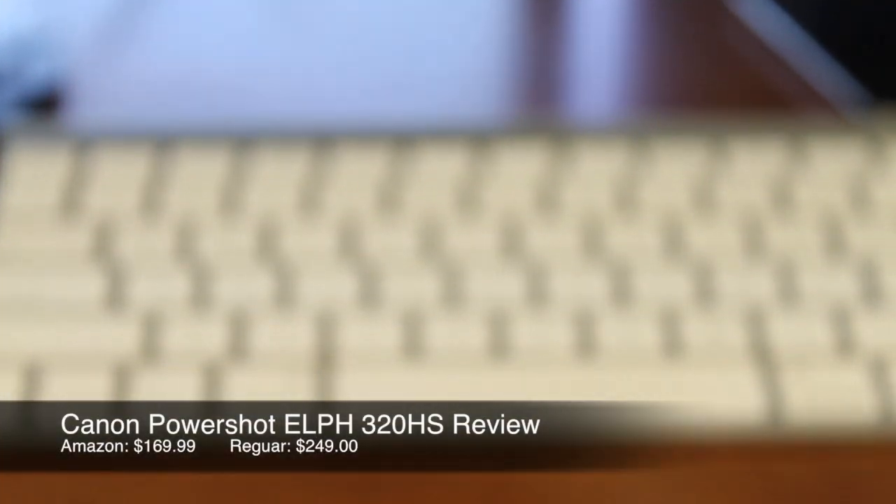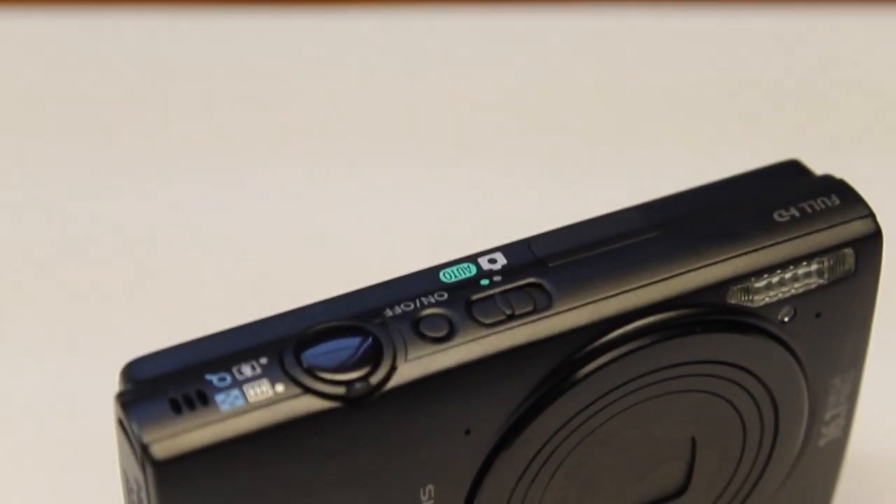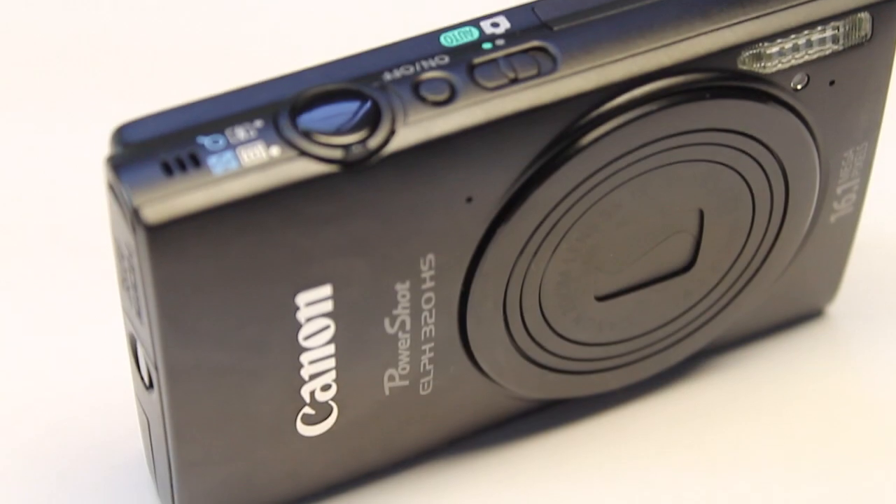Hey everybody, what's going on? This is Alex, and in today's video I'm going to be doing the review of the Canon PowerShot ELPH-320HS. So without any further ado, let's go right ahead and get started.